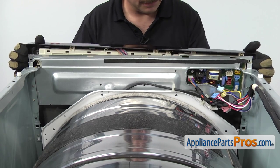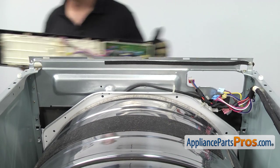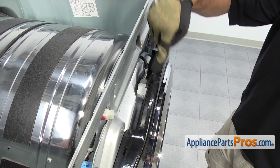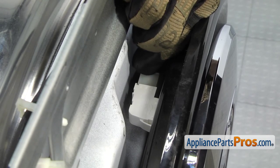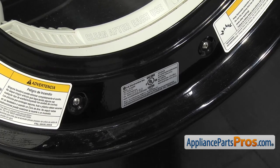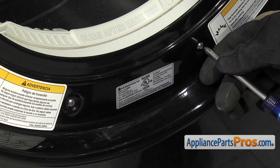Once you have the screws out, there are a few locking tabs across the top that you have to lift up on and then pull out on the control panel to take it off the frame. Once you have it released, you can lift it off and set it aside. Now that we have the control panel out of the way, we can disconnect the door switch wiring harness, located right in the center of the console — just reach in and pull it off.